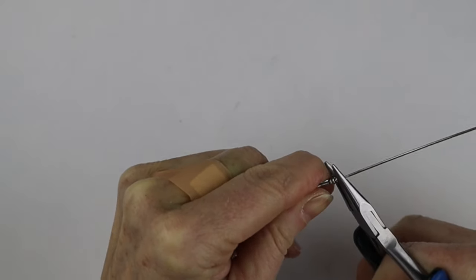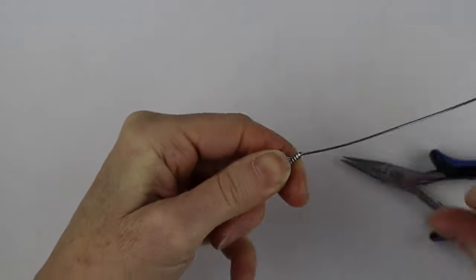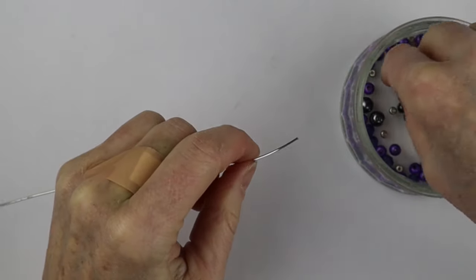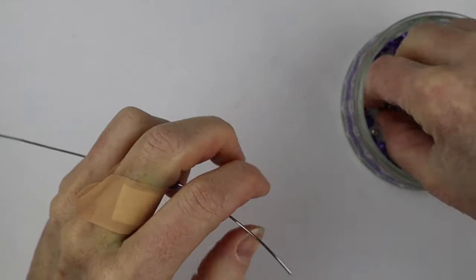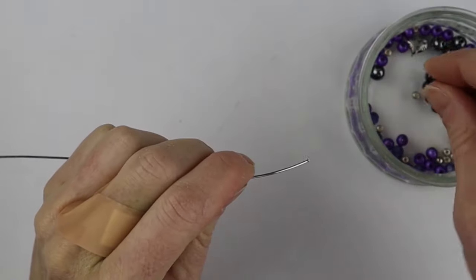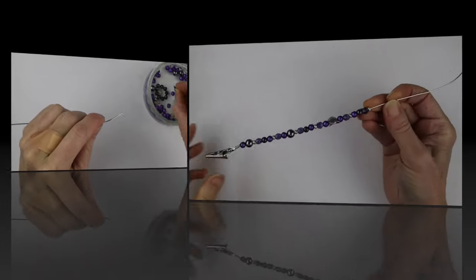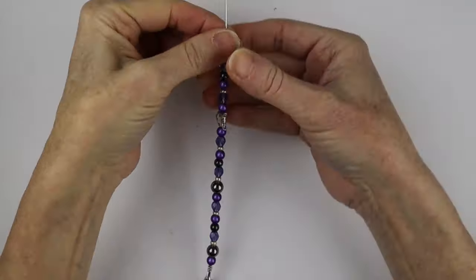You want this to be very stiff - for the hair clip it's okay if it dangles, but for this you really want it to sit out straight and solid. Now take your beads and just start putting them on the wire, however many beads you want. I even have a little fancy bead to stick on there too. You want it to be about seven inches long.